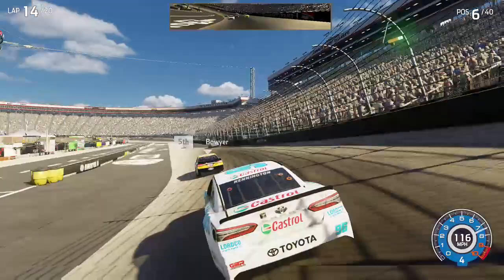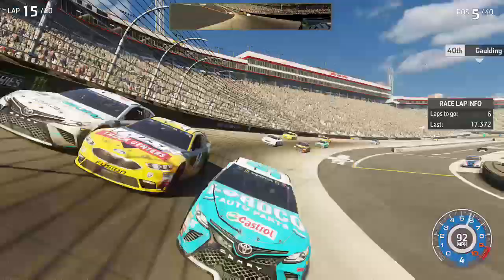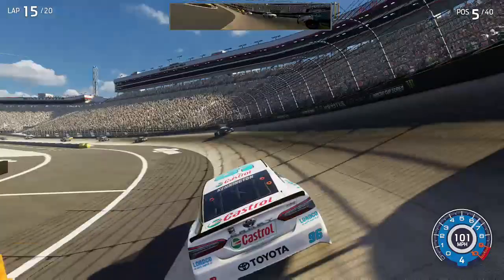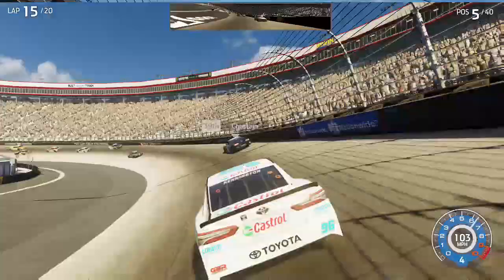Still there. Careful — still there, car outside. Hold your line here, hold the wheel. Clear all around.